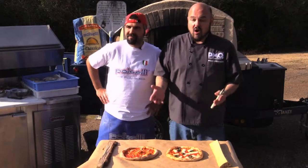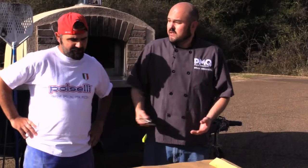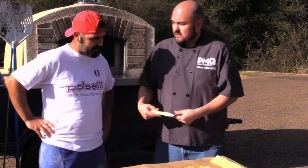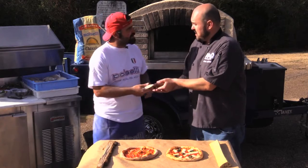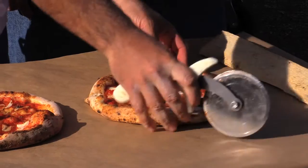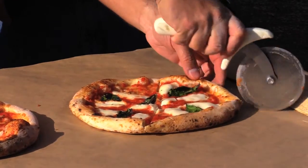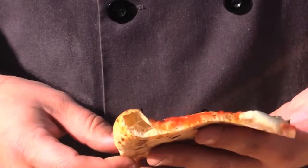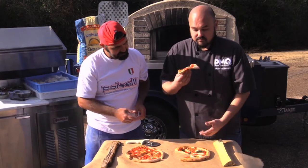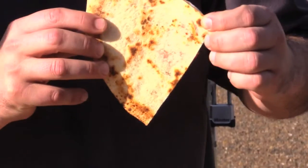There you have it — prime examples of what the Pacelli Classica 00 flour can do for your pizzeria. The final test is just to cut it open and see what it looks like on the inside. You can see the cornicione has got a great crumb structure, lots of air bubbles, but it holds up really well. It's not soggy. And you can see the leoparding on the bottom as well, and on the side.